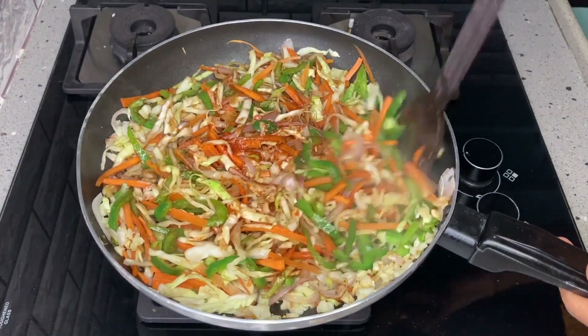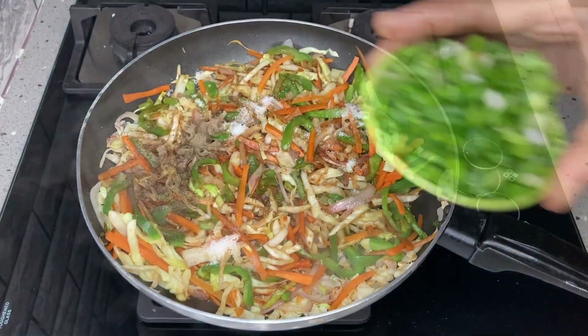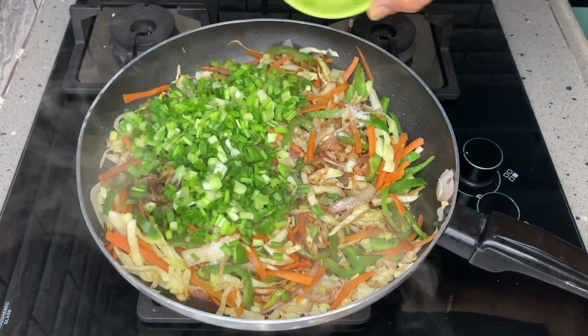This process is done on a high flame. Now add 1 spoon of pepper powder and spring onions.